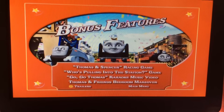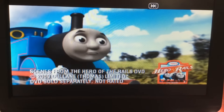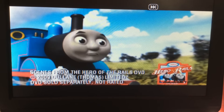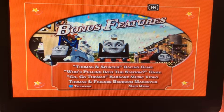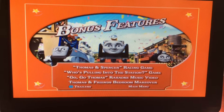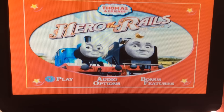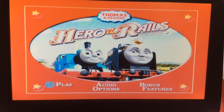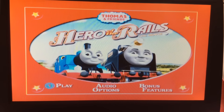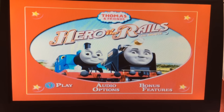And now for the trailers. Thank you so much for watching this video, and leave a comment down below for what you want me to do a DVD walkthrough on next. Until then, this is Benny Barney standing off.